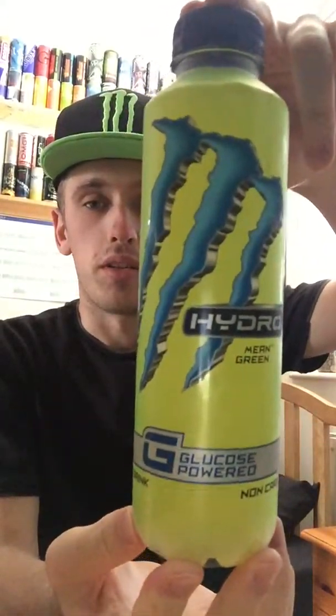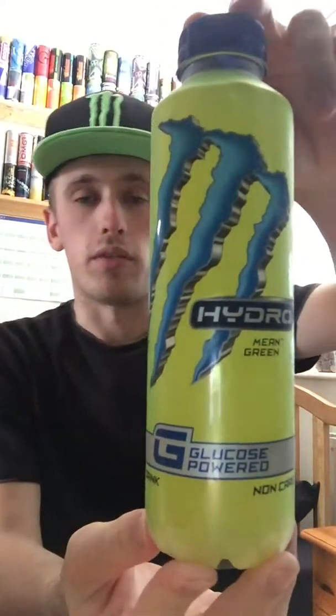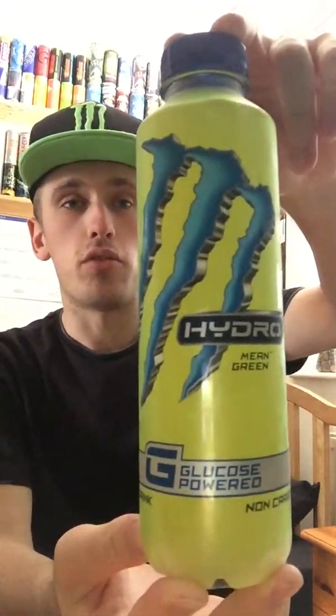Hey, what is going on pros and presses, MrLarmanHD here and welcome to another drinks review. Today it's going to be a new Monster Hydro.